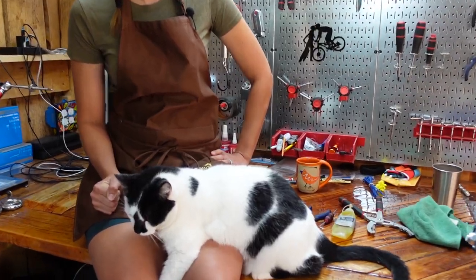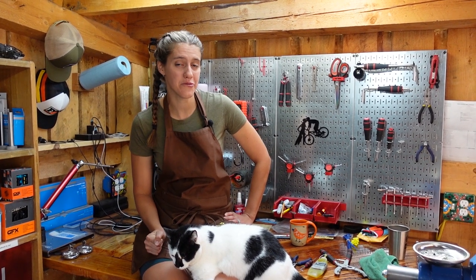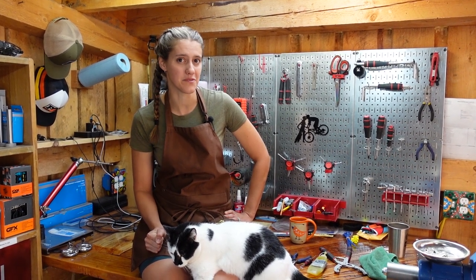Welcome to the shed. I'm Syd, Mackie's on the camera, and this is Jack. He's chillin'. Today we are going to be learning how to fix a creaky Shimano 12-speed hub.